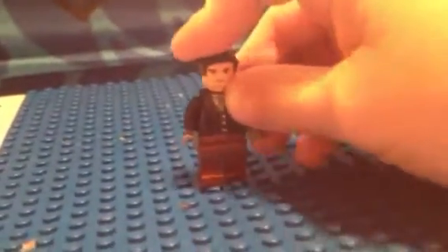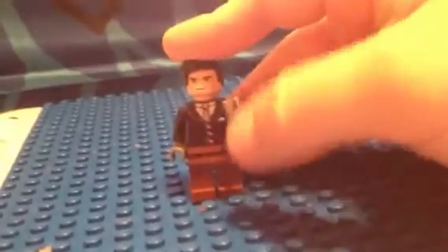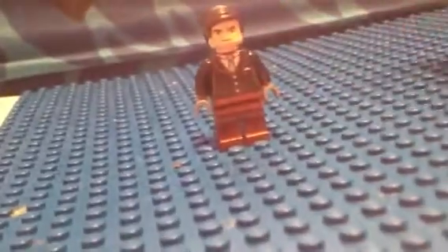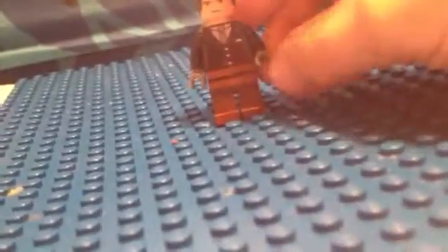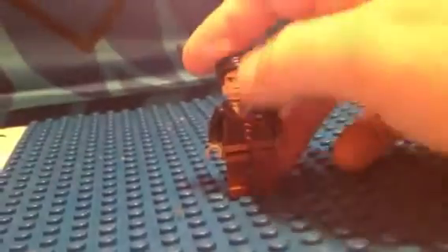My last figure is Agent Phil Coulson — yes, you thought he died, but no, he came back in Marvel's Agents of S.H.I.E.L.D. He has a businessman uniform with just a little line, black pants, gloves, and a Stormtrooper face, and then Robin hair — that's awesome.